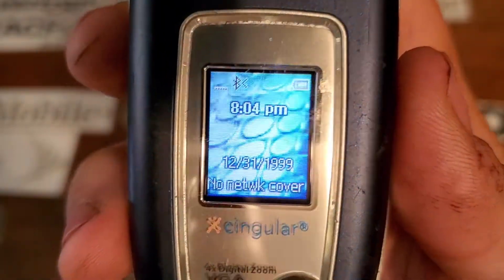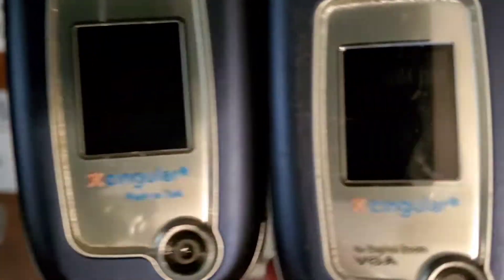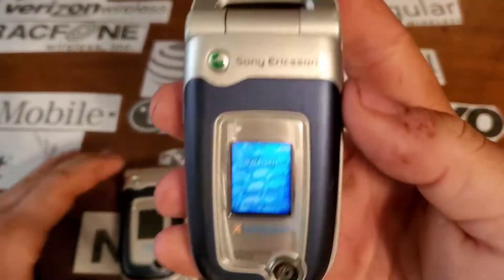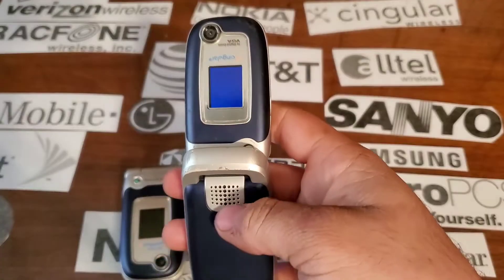You have your front color display and your camera. You can see this one says push-to-talk and this one doesn't. You also have your Sony Ericsson logo up there.